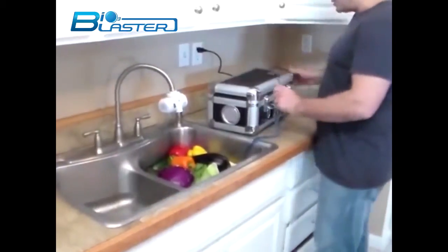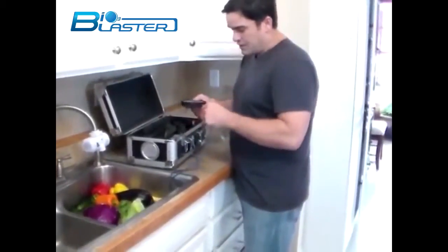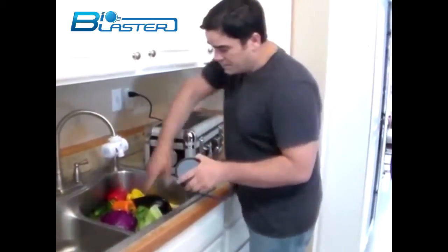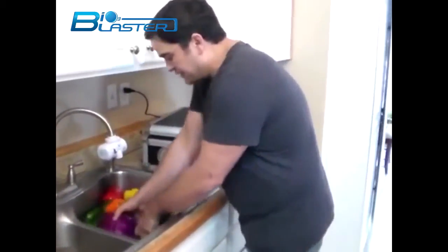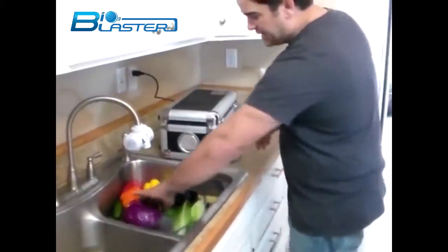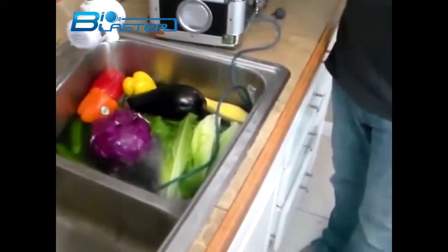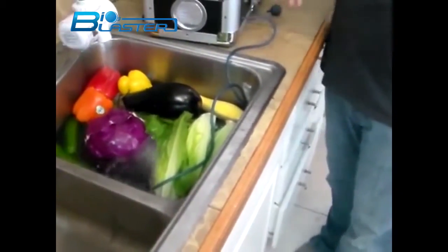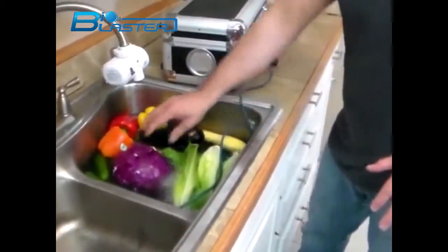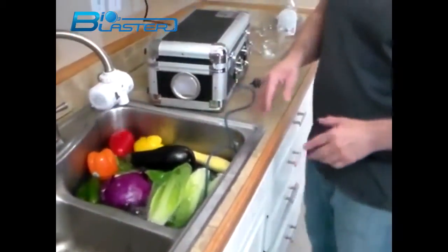Now what we're going to do is exchange the bubbler stone from the glass of drinking water and put in the much larger surface area bubbler. You can use this to ozonate your bath water or your fruits and vegetables. We put it in the bottom of the sink, press the button, and in seconds we're making millions of bubbles of ozone gas. It will take between 10 and 15 minutes to completely eradicate the pesticides, and it's a good idea to spin the food around so all of it gets completely exposed to the ozone gas.